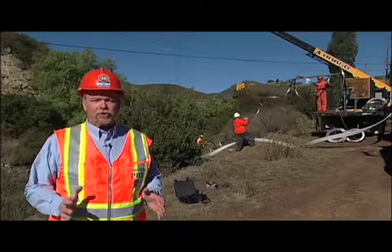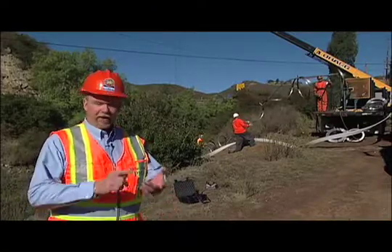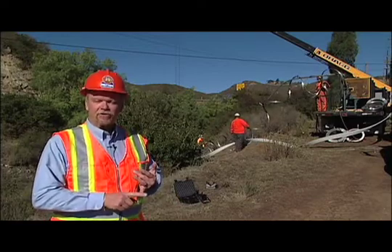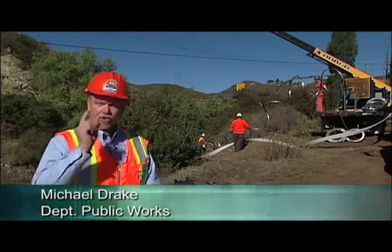Public Works is using new technologies to rebuild and maintain the public infrastructure. It's faster, cheaper, takes less maintenance, and presents less inconvenience to the traveling public. I'm Michael Drake and this is DPW working for you.